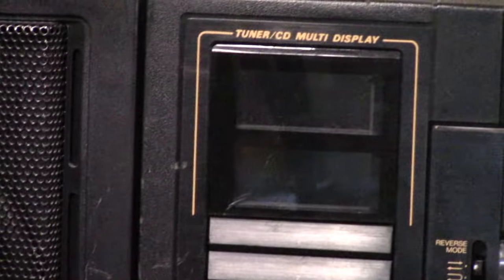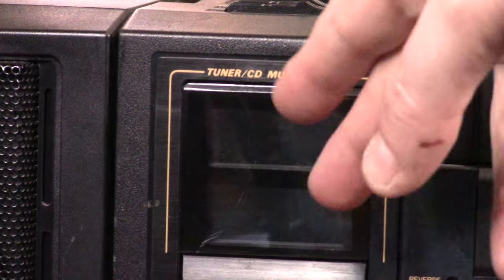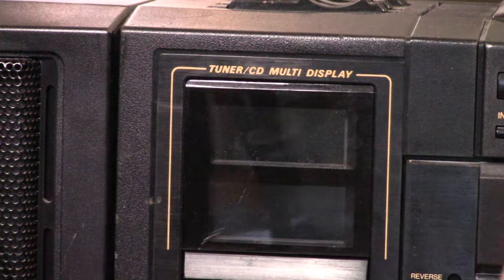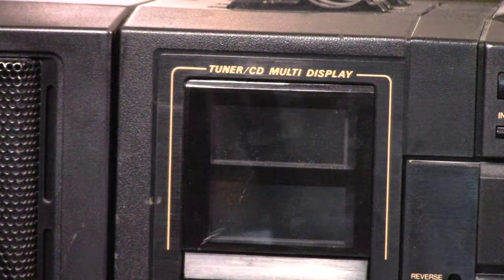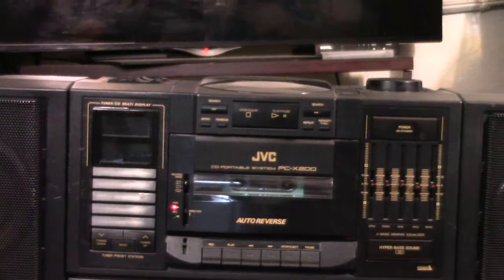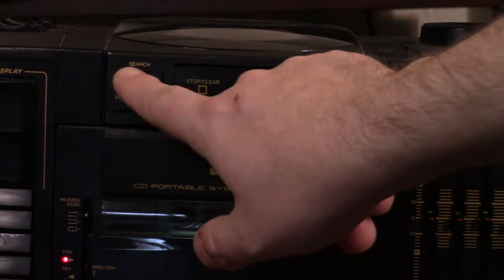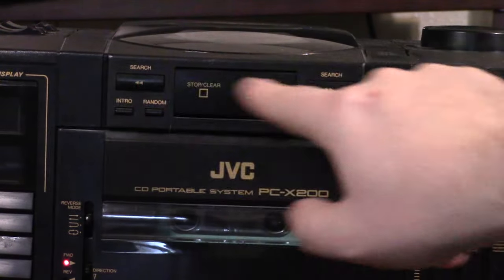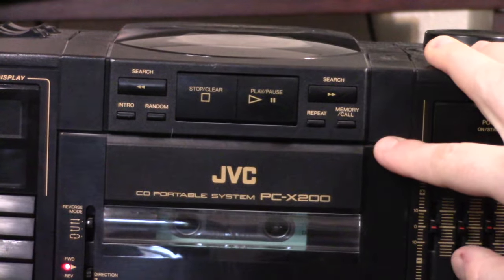So we've got these two little displays here. This one would be for your CD - when you have it in CD mode it would give you the track and everything. The CD on this model is unfortunately completely dead, this won't even light up. And then this right here would be like the radio display. Under that you have your settings for stations - preset stations, one through five presets - and then you have your tuning right there for the radio. Here are some CD controls: search, intro, random, stop/clear, play/pause, forward and back search, repeat, and memory call.